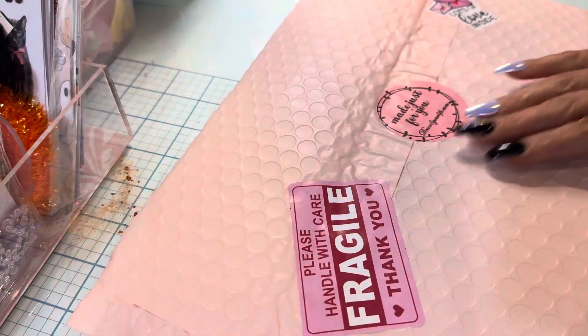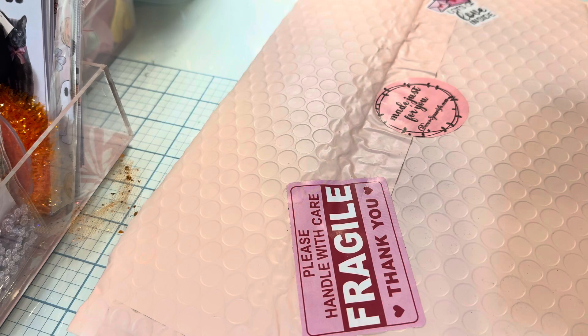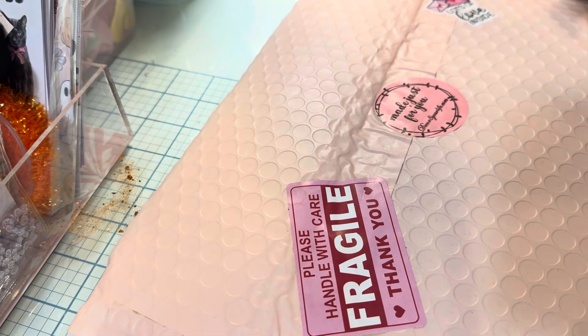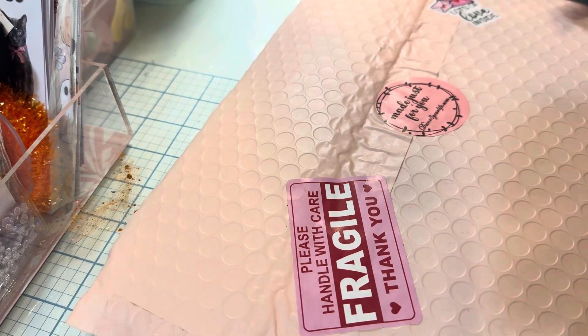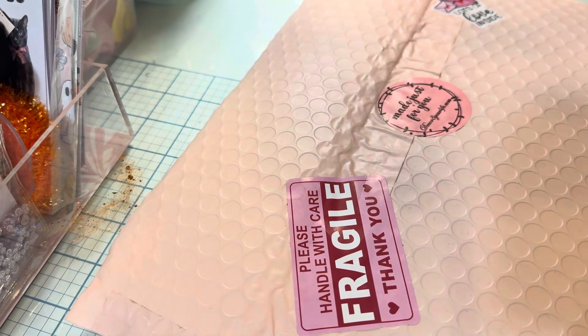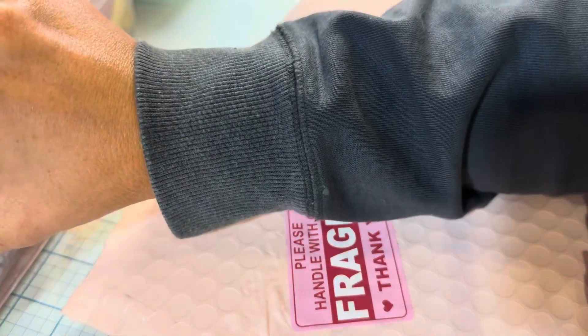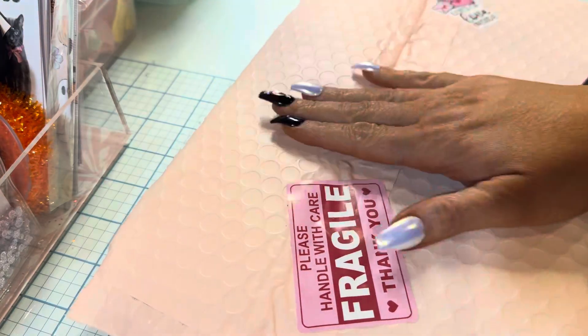Okay guys, I am back with a Decorate Your Life unboxing video. I think I'm coming down with something. My kids have both been sick — one had pinkeye and an ear infection, the other a sinus infection. So I think I'm next.